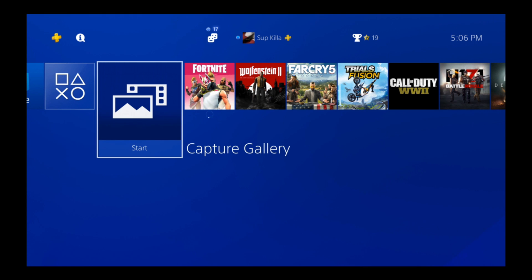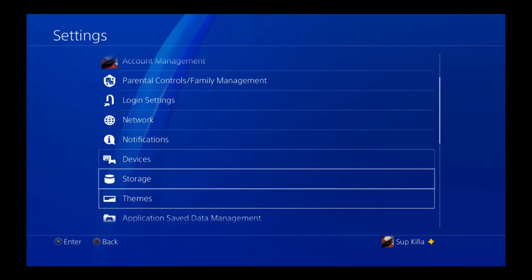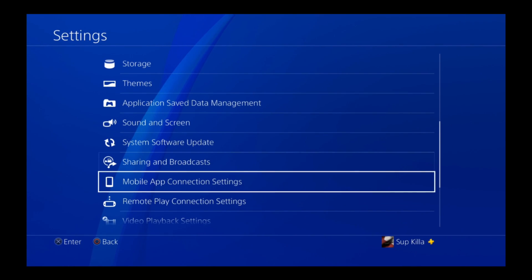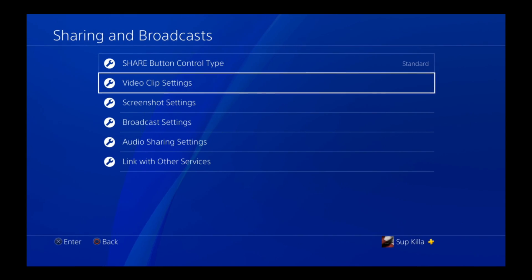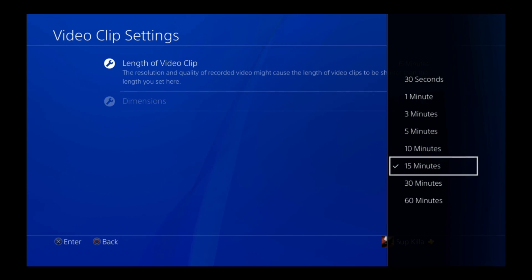By default, the PlayStation records for 15 minutes, but if you need more or less, you can adjust this. Simply go to your settings, scroll down to sharing and broadcasts, and then video clip settings, length of video, and you can change it from anywhere from 30 seconds all the way to 60 minutes.